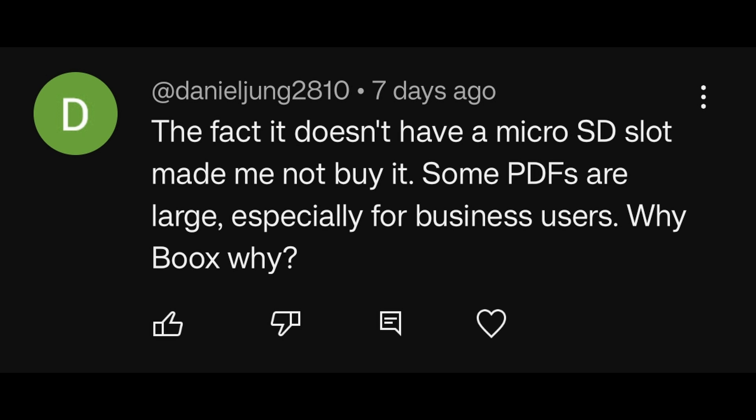The fact that it doesn't have a micro SD slot made me not buy it. Some PDFs are large, especially for business users. But are you telling me that 128 gigs on the device, the existence of nano USB-C drives to use as external drives, and access to any cloud drive you want is really not enough — and the one you absolutely must have is a micro SD card? Is it really something you must have, or is it maybe something you want more than you need?